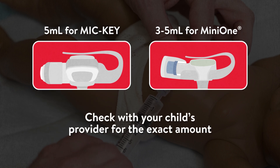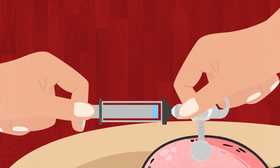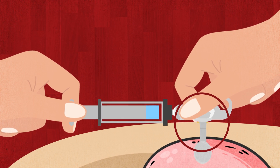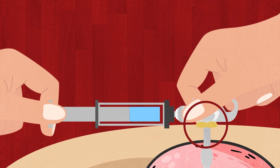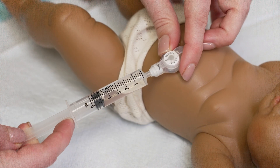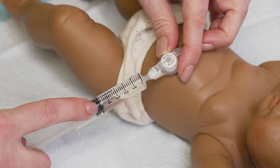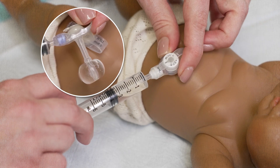Check with your child's provider for the exact amount. As you take the water out of the balloon, it is normal for some formula or yellow or clear-colored liquid from the stomach to leak on the skin around the G-tube. If the amount of water is equal to five milliliters for a Mickey tube and three to five milliliters for the Mini-1 G-tube, then push that water back into the balloon.